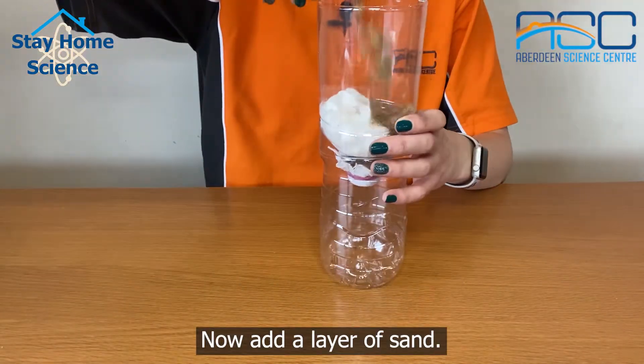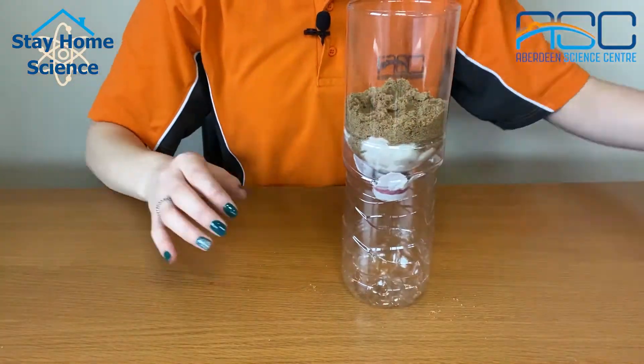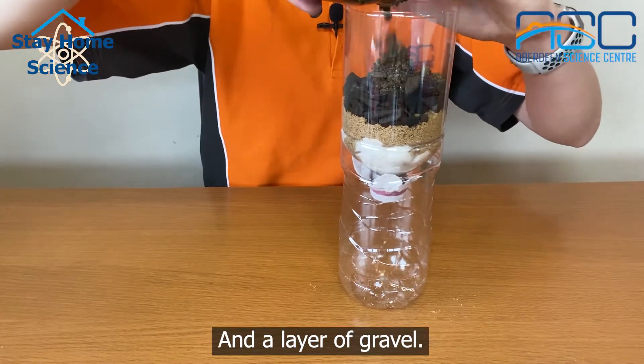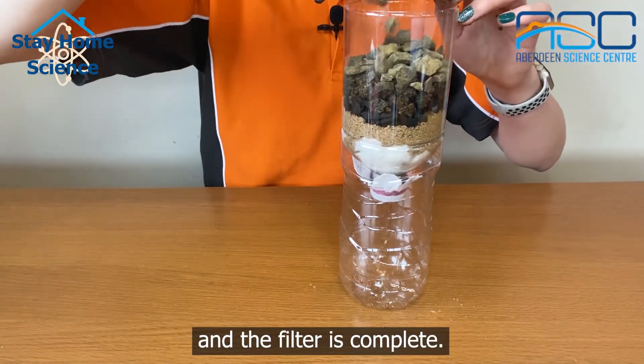Now add a layer of sand, then a layer of charcoal, and a layer of gravel. Add a layer of larger stones and the filter is complete.